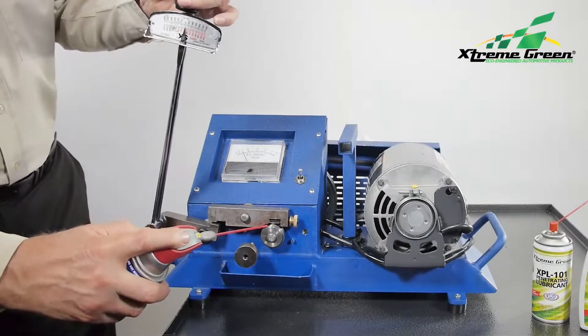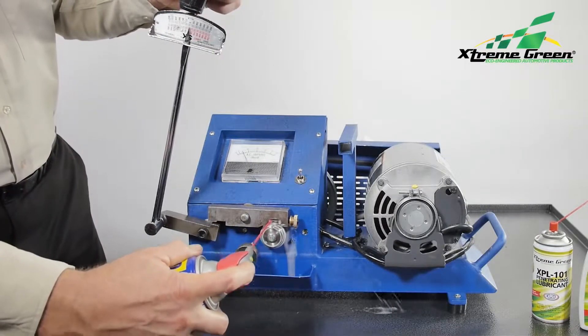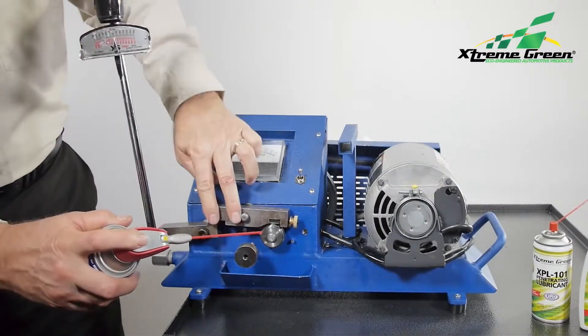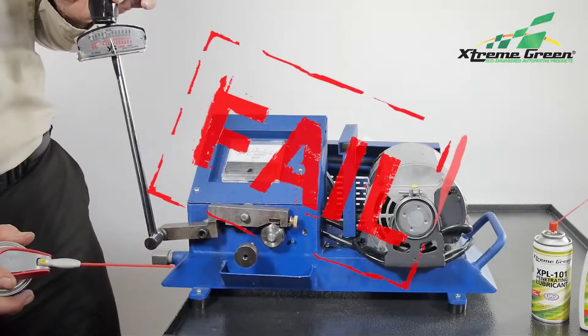First, we demonstrate the top-selling spray lubricants on the market, starting with this well-known brand. With only a fingerful of pressure, equivalent to just 4,000 pounds of pressure per square inch, the machine stops and the product fails.